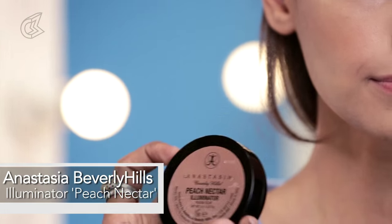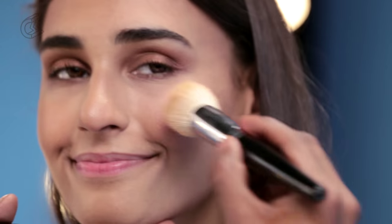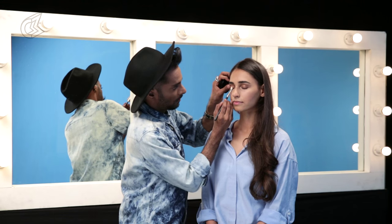For blusher, this one is by Anastasia Beverly Hills — it's called Peach Nectar Illuminator. Taking my Peach Nectar, smiling, putting that on the apple of the cheek. This is really where the sun is hitting Hasleen, right on the face. Be unafraid when you're using a bronzed highlighter like this — it's beautiful. I'm also going to take this bronzed illuminator with a clean brush and put that on the inner corners of Hasleen's eye, and also right there in the middle, close to the lash line, just a little bit.